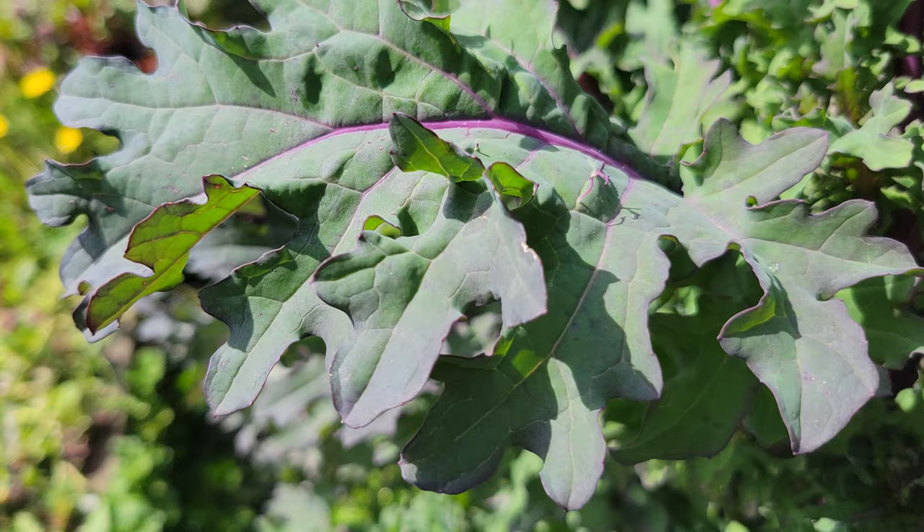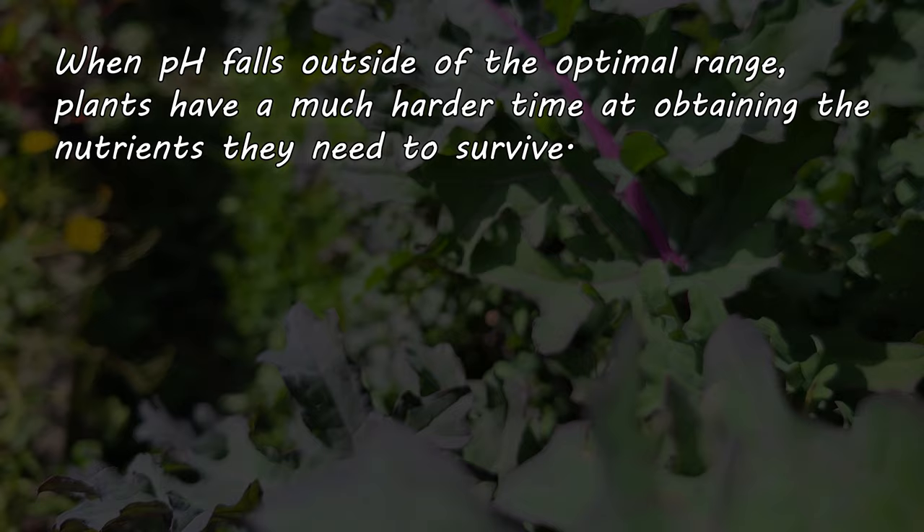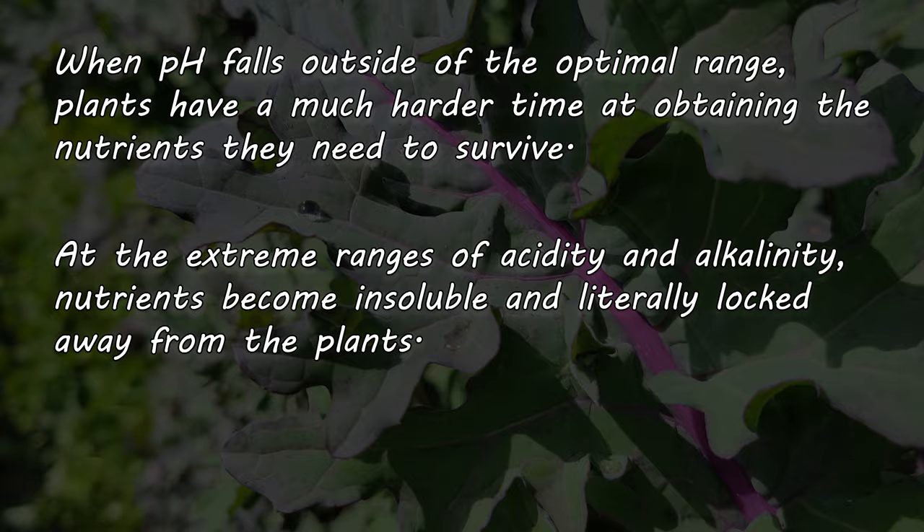When the pH of your soil falls outside of the optimal range, nutrients and water get increasingly harder and harder to obtain by the plant's roots. Chemical processes in highly acidic and highly alkaline soils block this uptake, and the plants suffer.